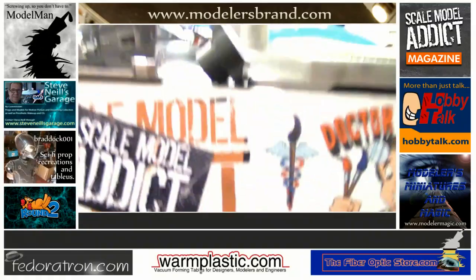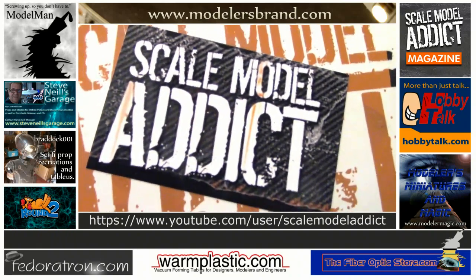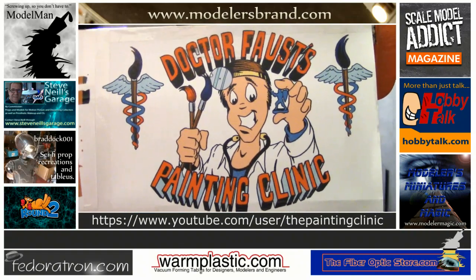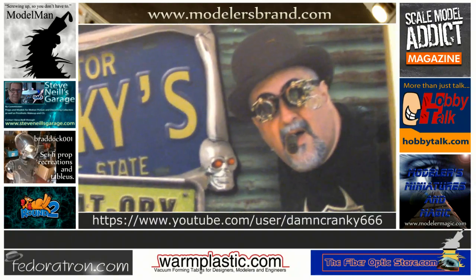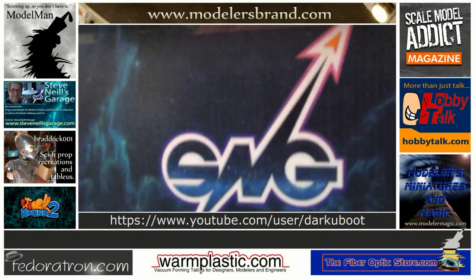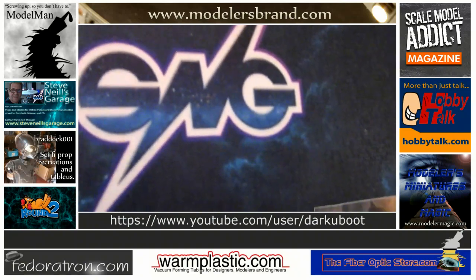Here are a few YouTube channels that might interest you. The Scale Model Addict — Scott Urvan brings you his own work, the Scale Model Addict forum, and Scale Model Addict magazine. Dr. Faust's The Painting Clinic. Check out Tony for Miniatures and Model Painting. What time is it? It's Cranky Time — with his lab rat-ory assistant Igor, Dr. Cranky brings you the best in rat rods and rust. Steve Neil's Garage with Rosie the Wonder Dog, Mary, and Xena, featuring film prop restorations and scale model artistry.